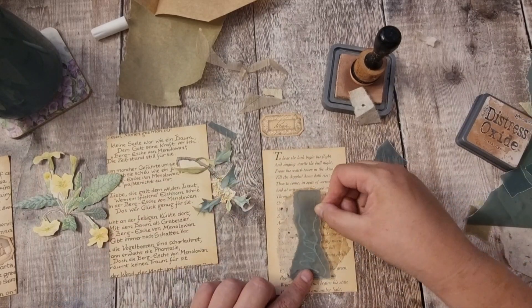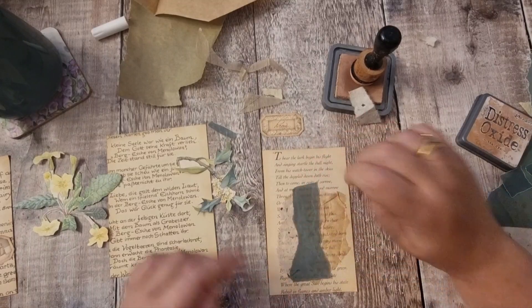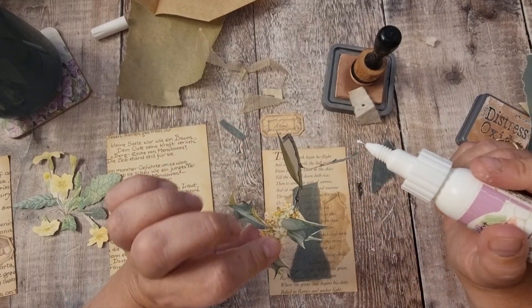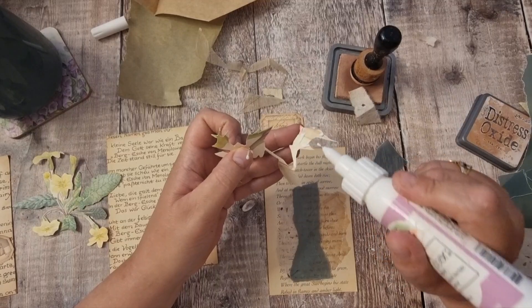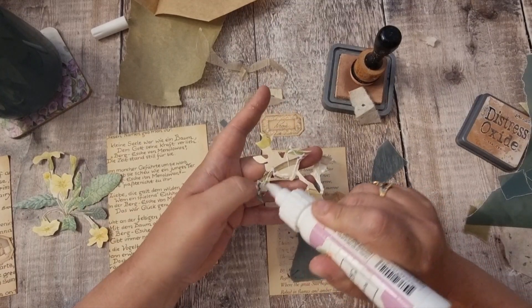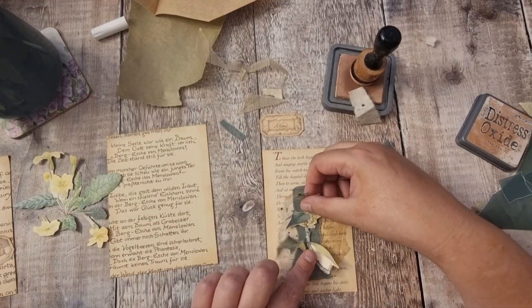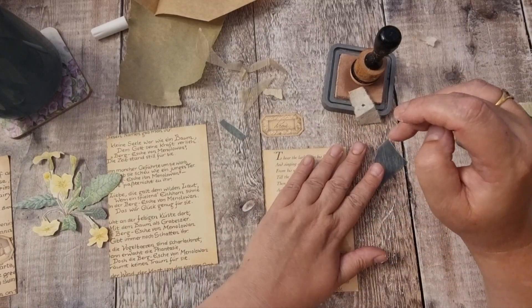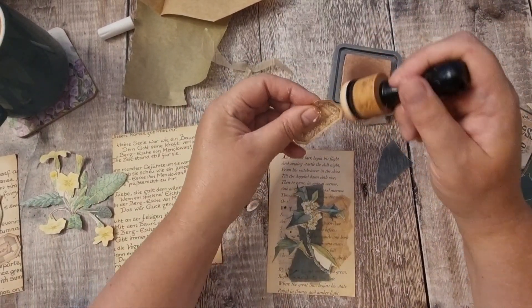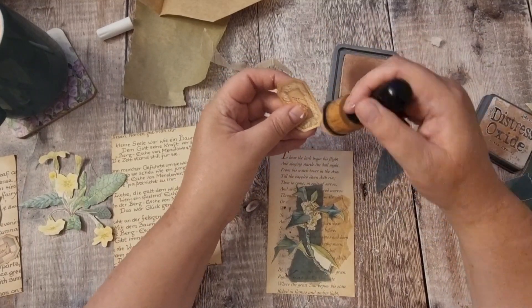I'll do that that way. Okay, I'll pop this on and get some holly — it's a type of holly. Yeah, I like that. I don't know if I've already inked this or not — I feel like I did.